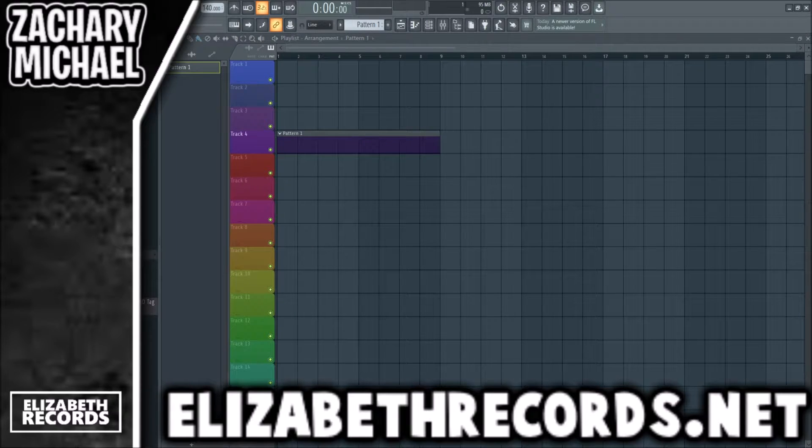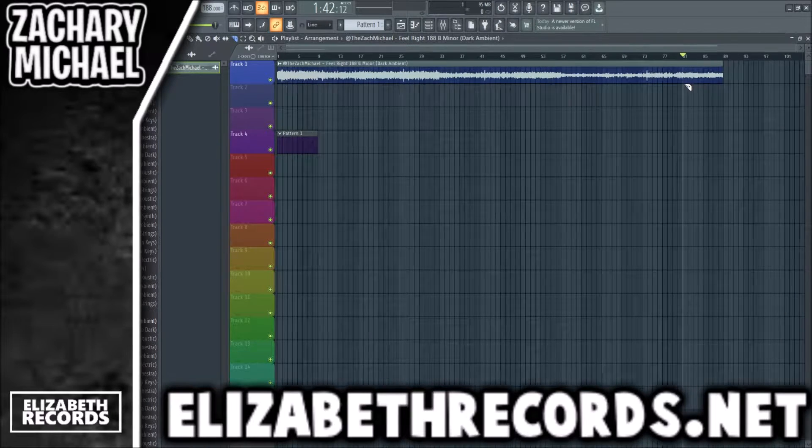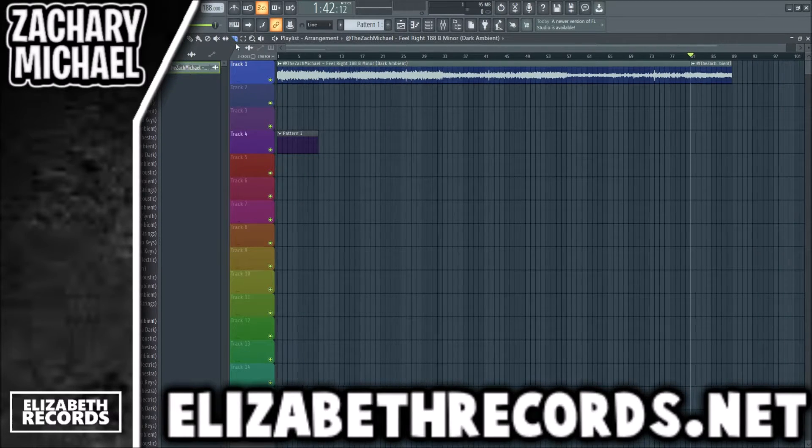What's going on everybody, it's Zach Michael here. Today we're going to be making a beat using my Tropics drum kit. First, I'm going to try to find a sample I like on my weekly kits — I make 100 loops every single week and give those out to producers, and I've done that for years straight without missing a week. If you want those, hit me up on my socials.